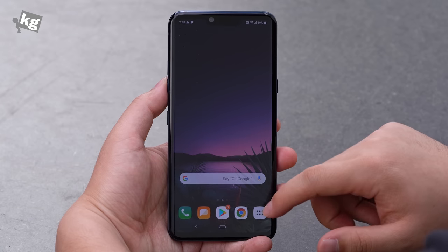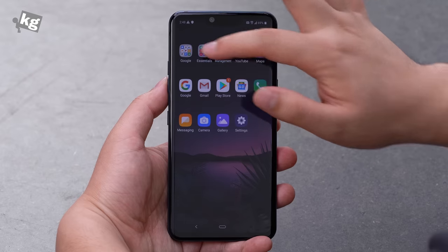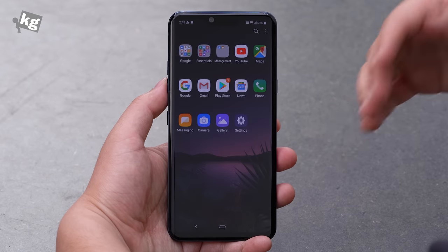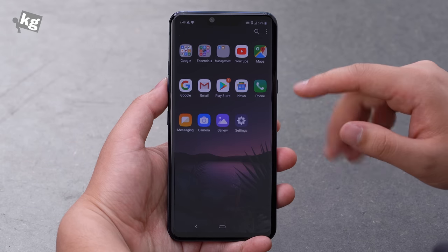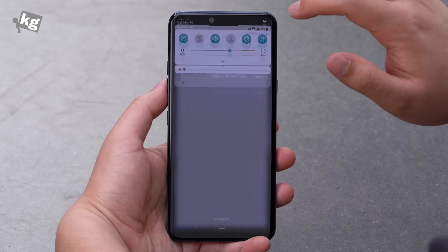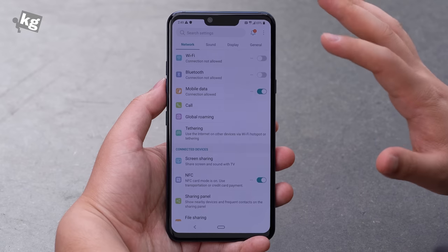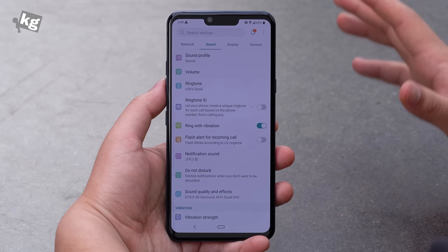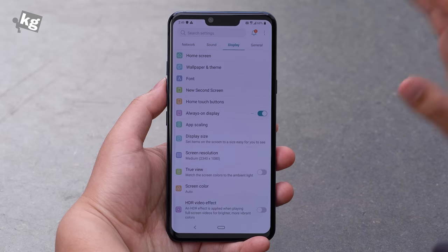Now this is what the launcher looks like. There is a little app drawer button — you can swipe to search for more apps. There are Google apps, essentials, and management. An interesting app here is the FM radio, so you can plug in your headphones and listen to radio for free. The interface isn't all that different from previous LG devices. Samsung recently revamped their interface with One UI and LG seems to be sticking to the older one for a little longer.